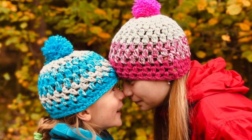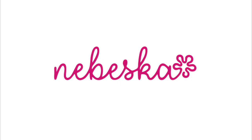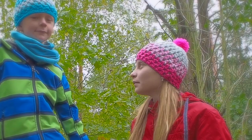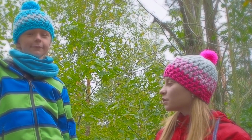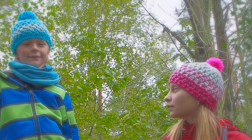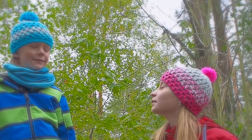Hello, welcome to my YouTube channel and to my creative studio. I'm so happy I can introduce you to my kids, and also these cute beanies with pom-poms I crocheted for them. I hope you will love them as they do.